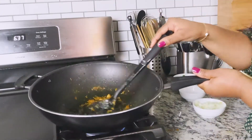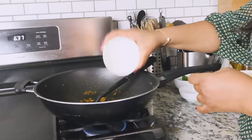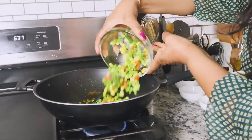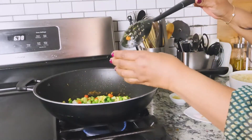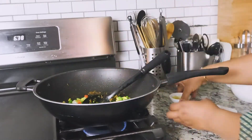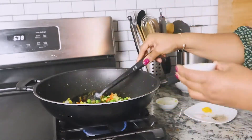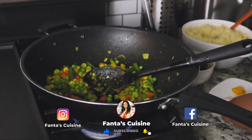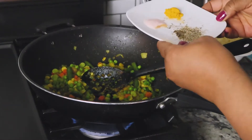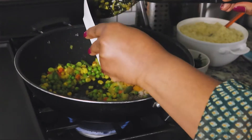My oil is hot now. I'll add my onions in there and my frozen vegetables — my two cups of frozen vegetables. I'm also going to add the rest of my ginger. Remember I said I only used half of it — my ginger and my garlic — just so I can season the vegetables as well. I'm going to add my salt, pepper and my turmeric to my vegetables.